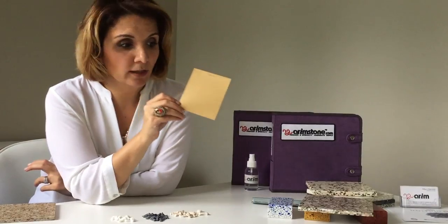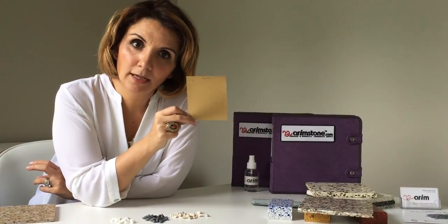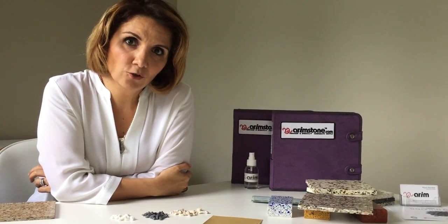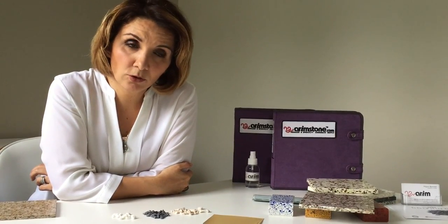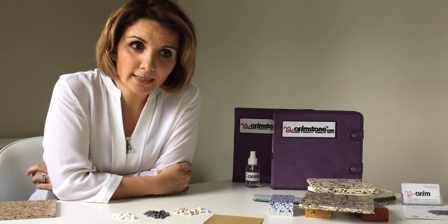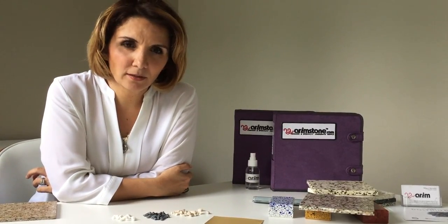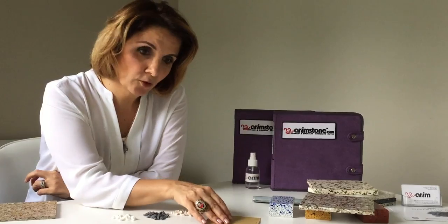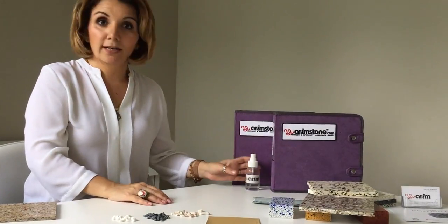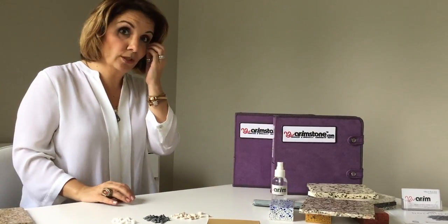Now that we've chosen the base color, the second thing is: what are we trying to achieve? Are we trying to achieve a monochromatic look, or are we trying to achieve a contrast, or something in the middle? Let's go with the monochromatic look. The first monochromatic look we can achieve is through clear glass. Let's open our glass and marble kit.